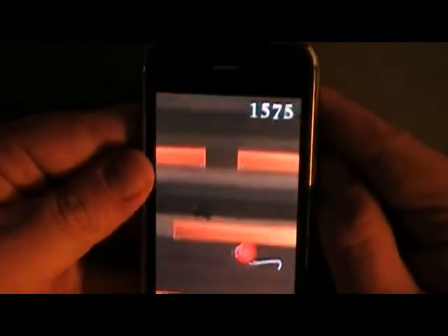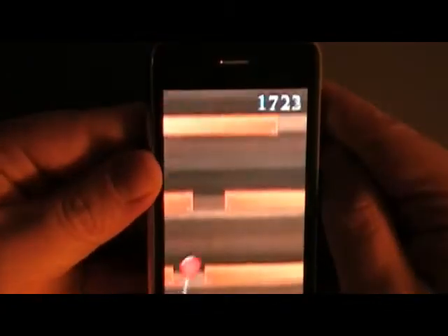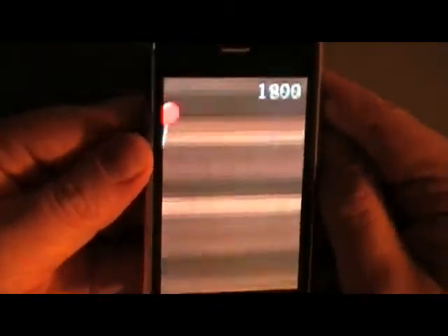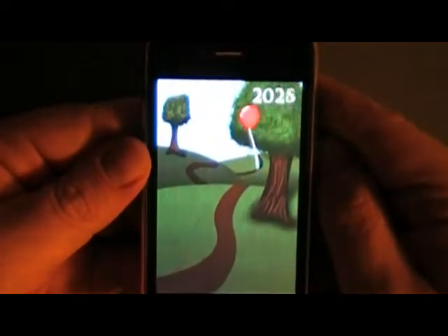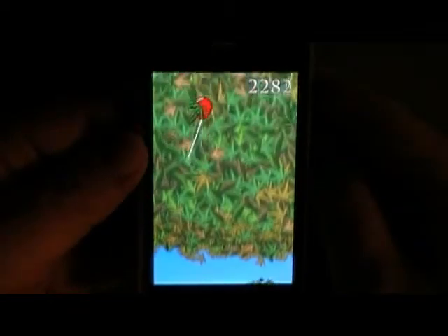I think the holes are getting smaller — is that just me? All right, now we're going to go outside and get through some tree branches. This one level here gets hard.